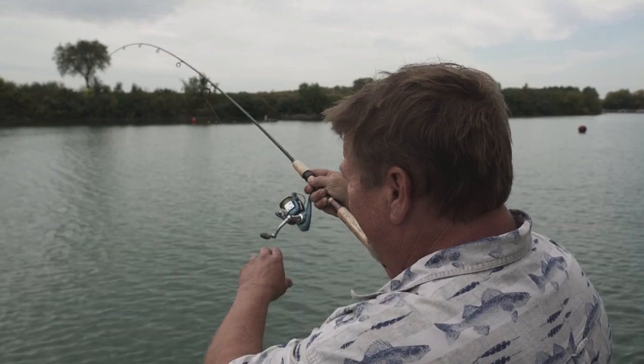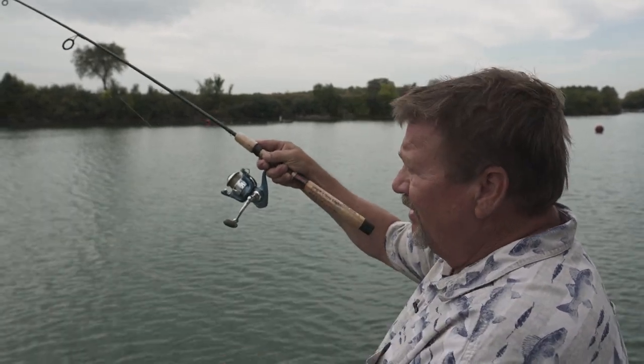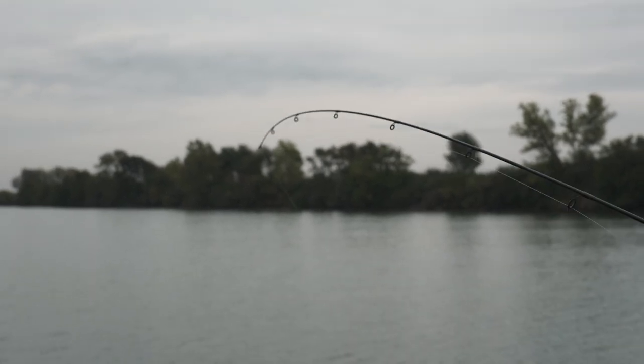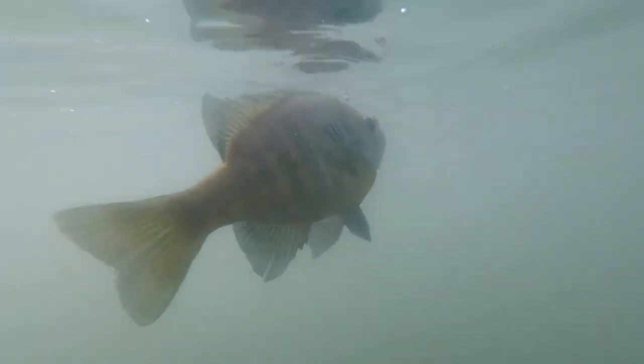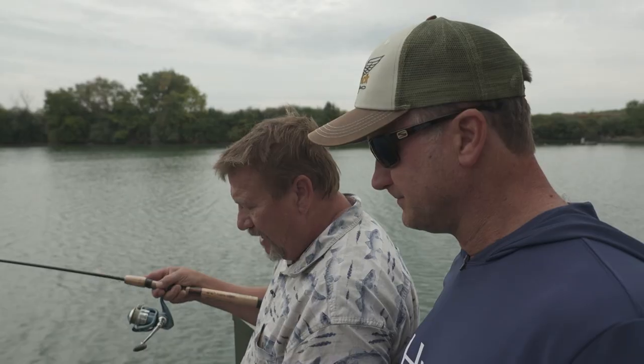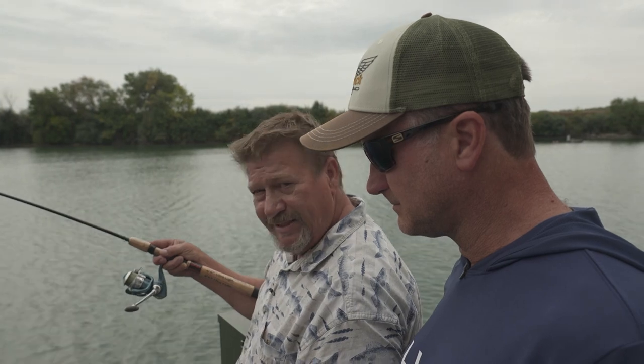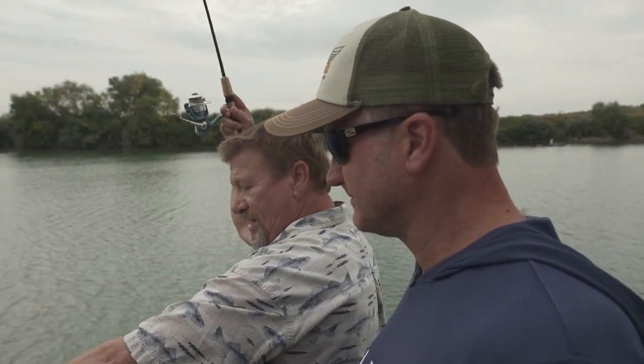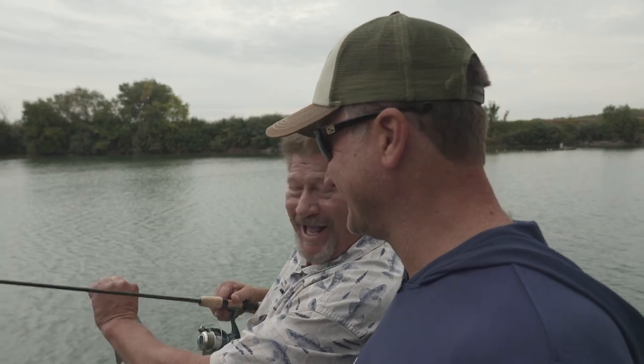We got another one on — look at that rod tip, it's a nice fish, taking drag out. One of the nice things about bluegill fishing is they're all over the country and you can do it anywhere. Tom's little bucket list is to go get the two- and three-pounders down south — he's already caught them at two pounds.